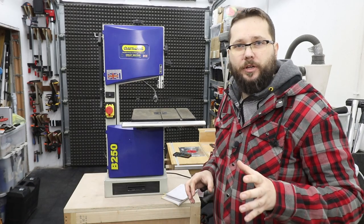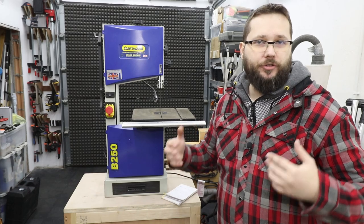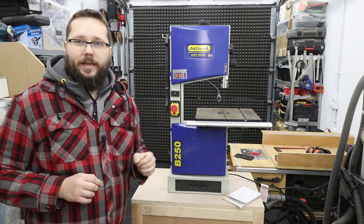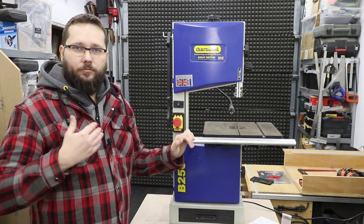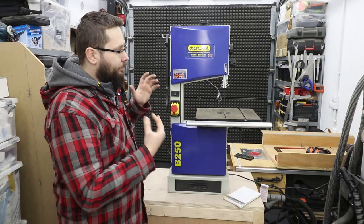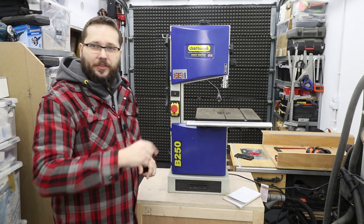So what I'm going to be covering in this video: to start with we'll quickly talk about some different types of blades and what they're used for. Then we're going to take off the blade already installed in my bandsaw and install a new blade. As the process of changing the blade goes on, we'll be adjusting and fine-tuning the saw itself, which will lead us to a bandsaw that is cutting to its best abilities.